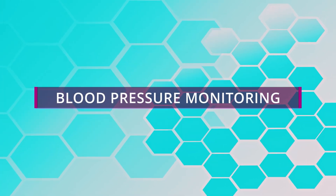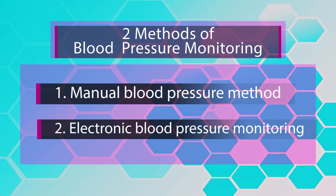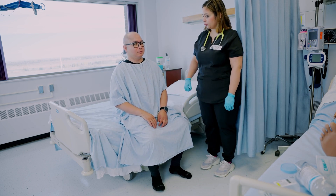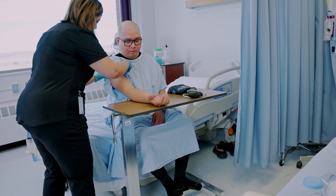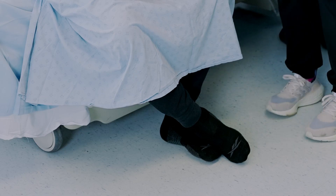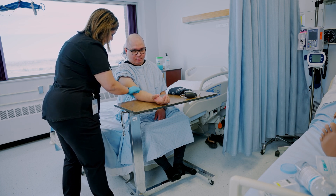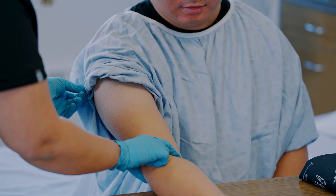Lastly, we will review blood pressure monitoring. Blood pressure can be measured by two methods: manual and electronic. For the manual method, have the patient sit up straight with their arm stretched forward, palm facing up, and slightly bent. The upper arm should be level with the heart and feet flat on the floor, not crossed. The patient may rest their arm on a table or armrest for support. Ensure the patient is relaxed and calm before proceeding.